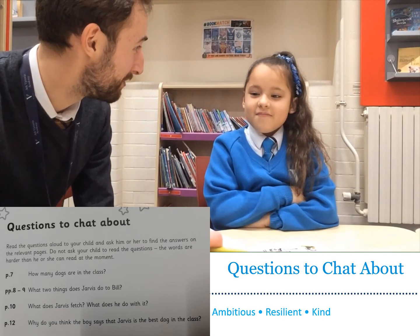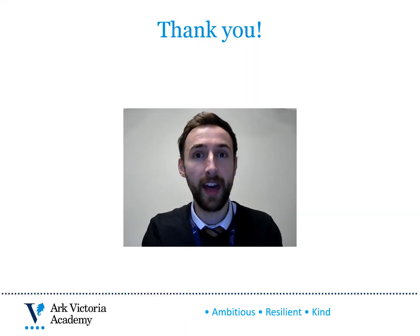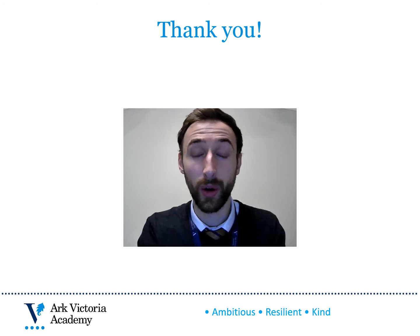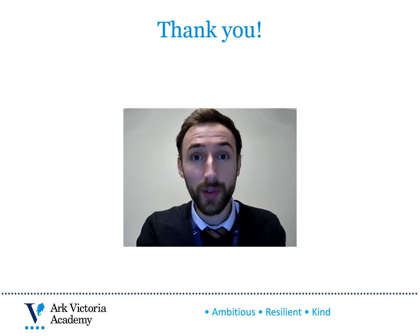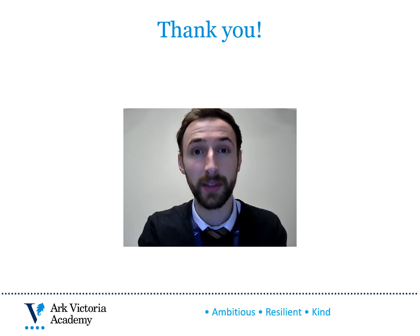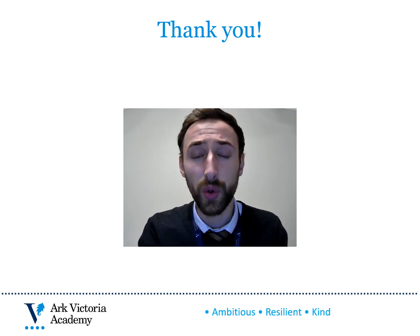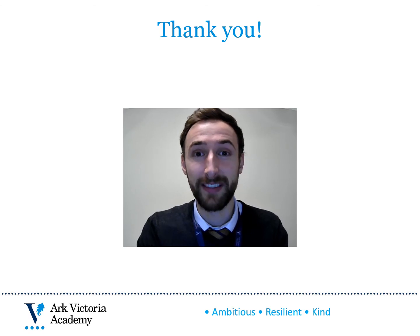I loved reading with you this afternoon — I'm looking forward to reading with you next time. Reading like this at home every day with your child will have a huge impact on your child's reading and on their overall learning. Remember, as you do so, to fill in your reading record so that your child's teacher can see how you're getting on with reading at home. As well as reading your child's home reader with them, remember to read stories to them that are beyond the level they can read themselves — this will really help your child to enjoy stories and want to become a reader themselves. Hopefully you found this video useful, and thank you very much for your continued support.